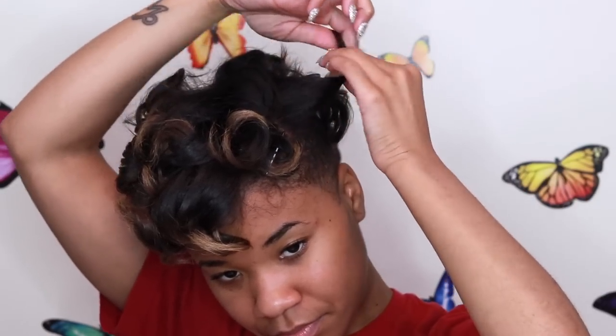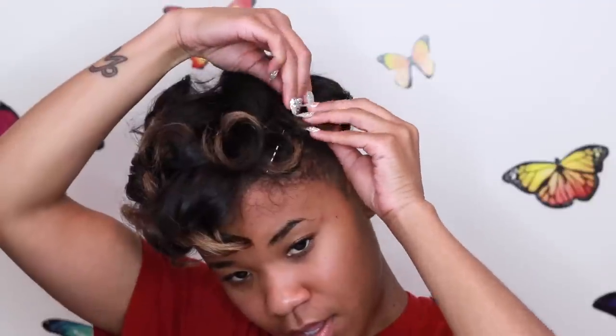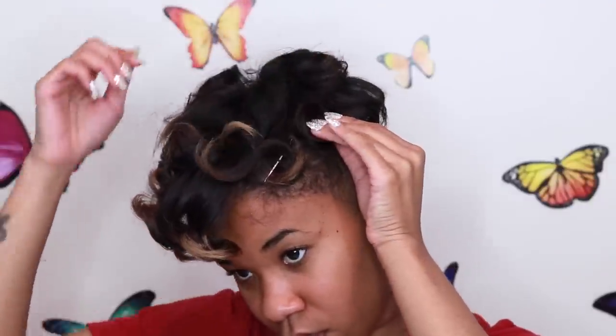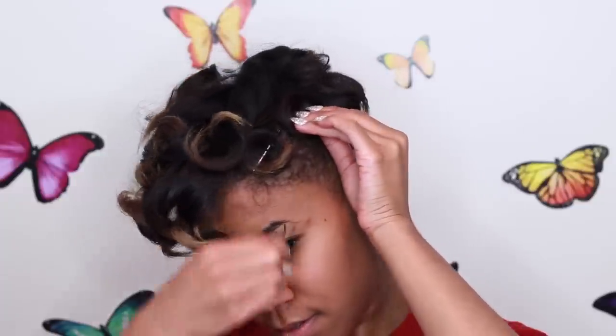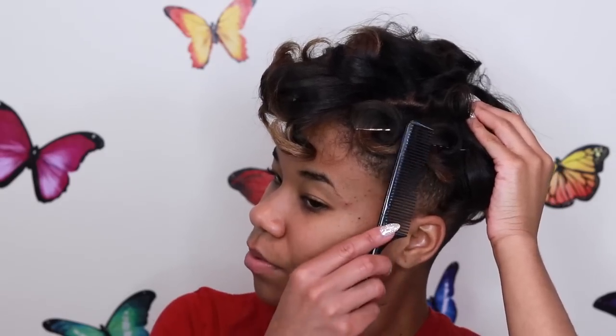You just make sure the hair is facing the right way, wrap it around, and pin it. That's what it looks like — I'm just going to keep doing that across my whole head.